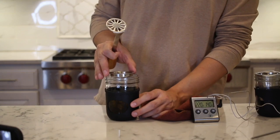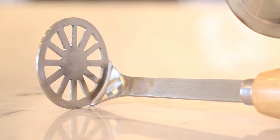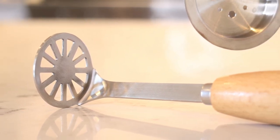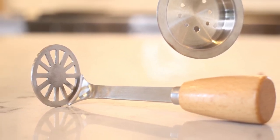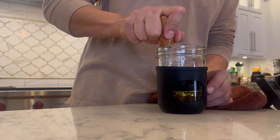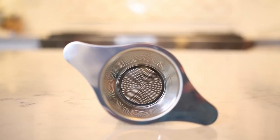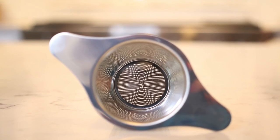The Mason Pot puck is high-quality food-grade stainless steel, fits perfectly inside the mason jar, allowing you to get every bit of that liquid gold. The Mason Pot press is used in coordination with the Mason Pot puck — also high-quality food-grade stainless steel with a finished wooden handle — and fits perfectly inside the Mason Pot puck, allowing for a flawless press every time.